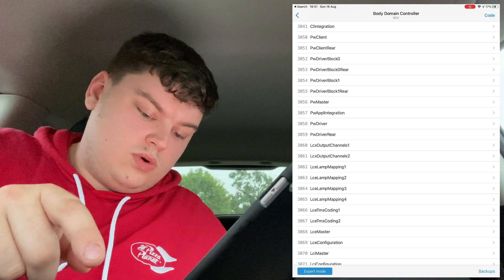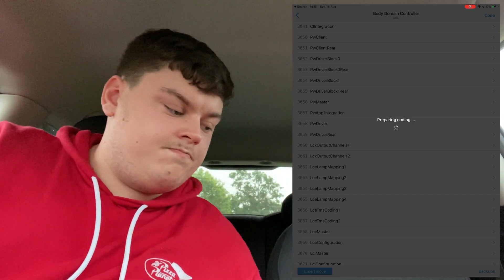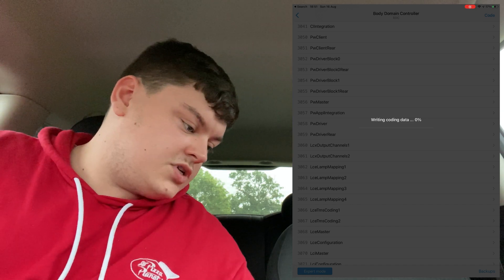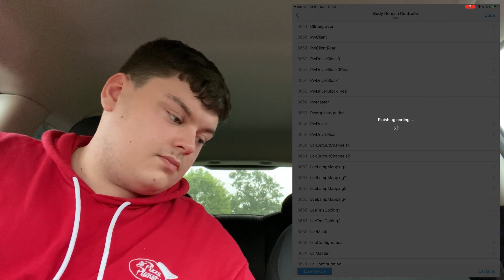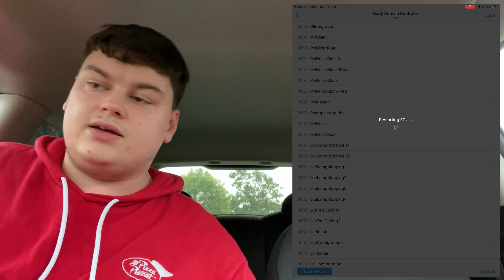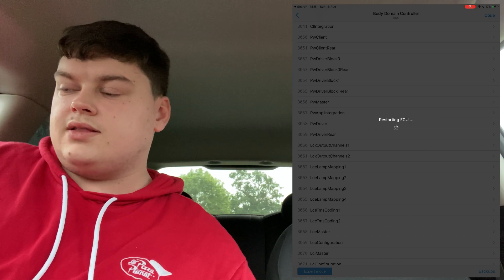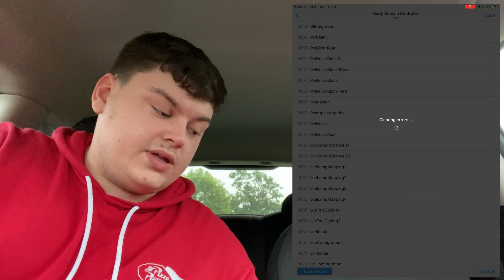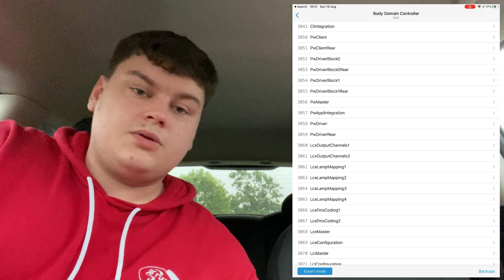Once that's done, press Code, then press Start Coding. This will enable the side lights. The coding process is running — writing coding data, finishing coding. You'll get a warning on screen but as I say in all my videos, it doesn't mean anything; Bimmer Code will clear any faults. Coding the control unit has been successful — press OK.